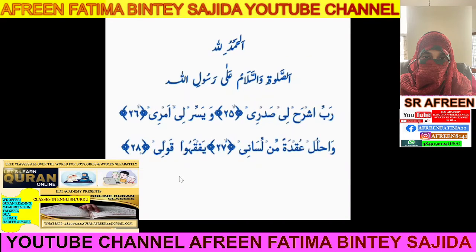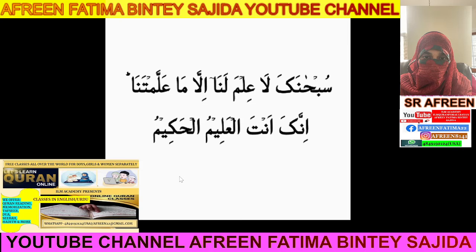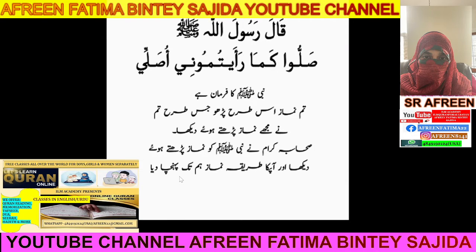Bismillah ar-Rahman ar-Rahim. Let's learn how to pray, whether you are doing two or four rakaat. Allah's Prophet mentioned: 'Pray as you see me praying.' He showed the Sahaba Ikram, and they learned and exactly copied the same way the Prophet was doing. So let's start.